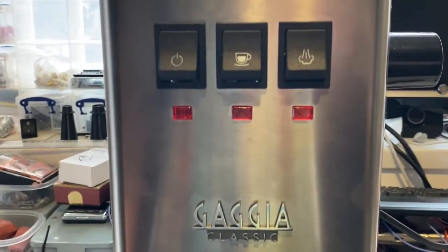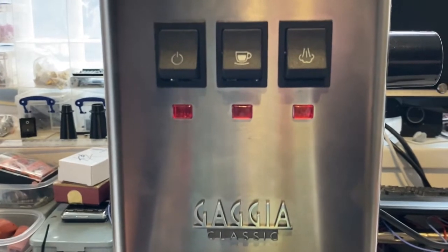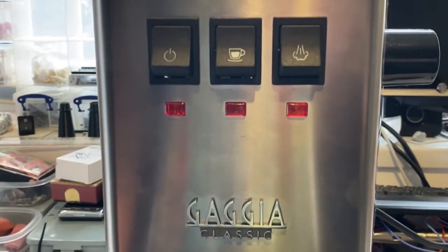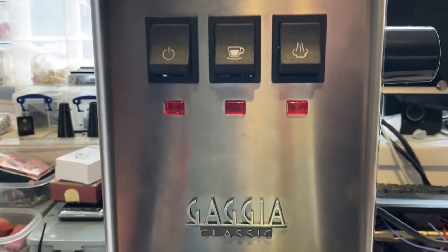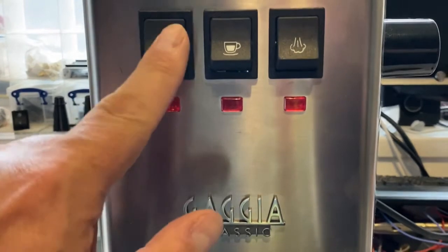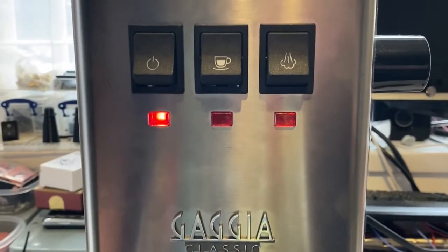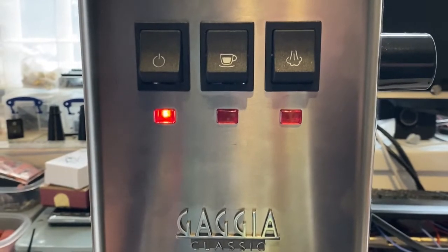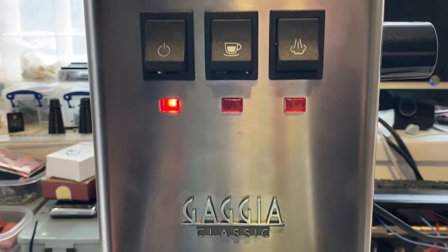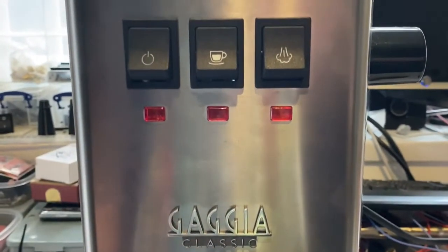Here we have a standard European RI9480 — the Gaggia Classic, Gaggia Classic Pro, Gaggia Classic 2019, or Gaggia Classic 2020. If I want to turn it on, I press the rocker switch down and it comes on. It will then turn itself off automatically after 20 minutes, which is a little bit annoying. If I want to turn it off, I press the rocker switch down again and release, and it turns off.